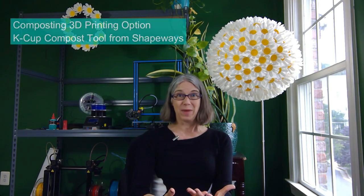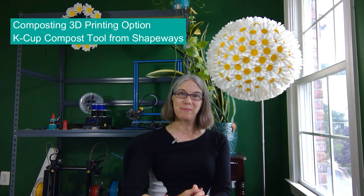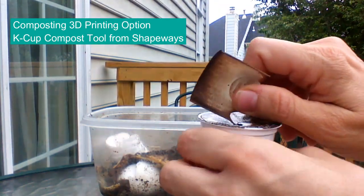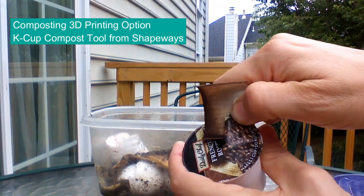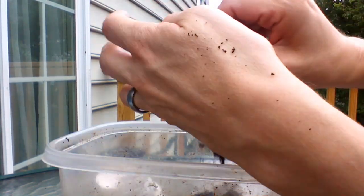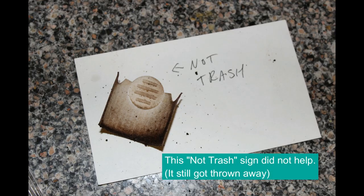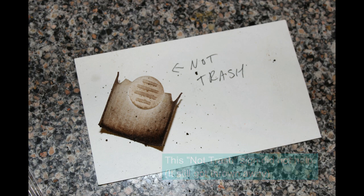There are some 3D printing options for the physical act of emptying out the K-Cup. One of my early 3D models back in my Shapeways days was a little handheld tool where I could pierce the foil of the K-Cup, slice the lid off, and use it as a scoop to get the grounds out — I called it the K-Cup compost tool. It worked pretty well, but I printed it in white, it would get discolored, was frequently mistaken for trash and thrown away. Ultimately we started gravitating to other methods.